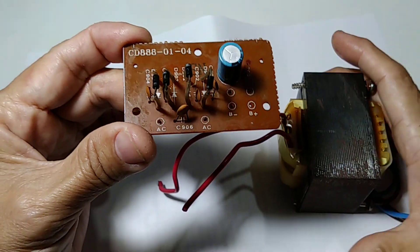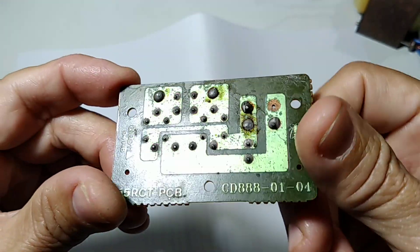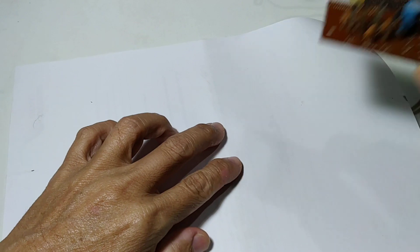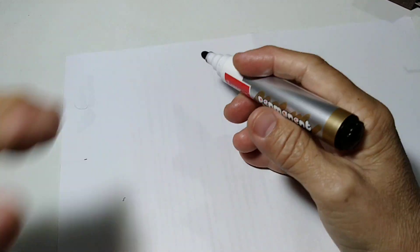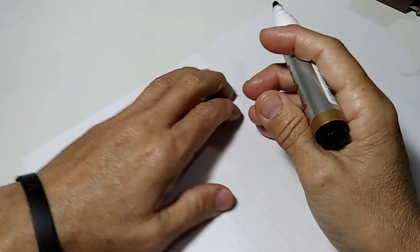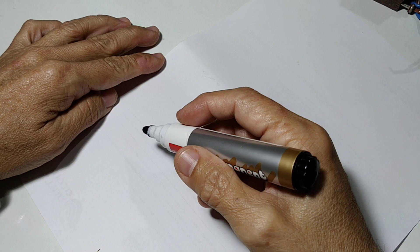So I'm going to show you — I have a piece of paper and I'm going to show you what this printed circuit board is all about. I'm going to draw on the paper. Bear with me, I'm not an expert at drawing but I will do my best.